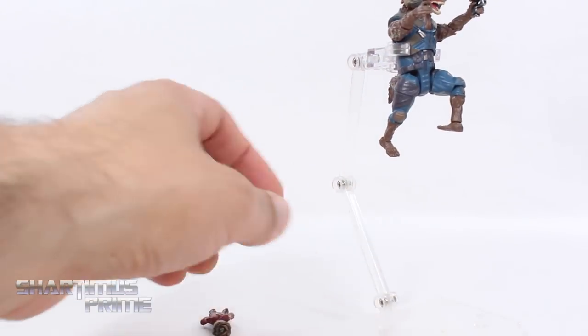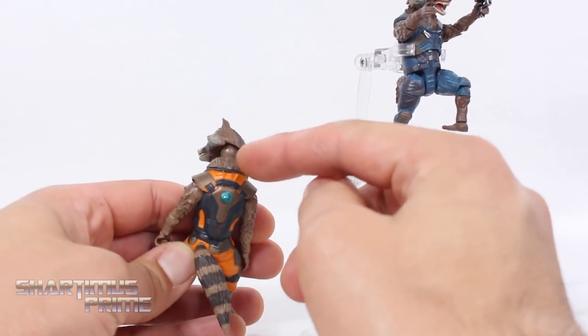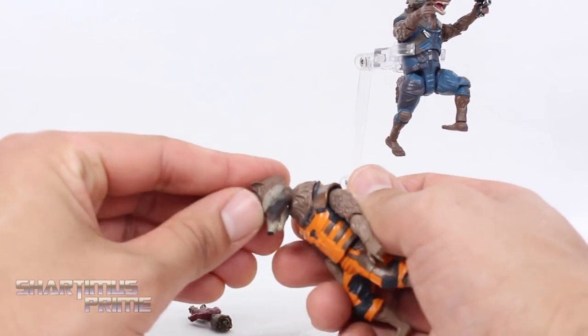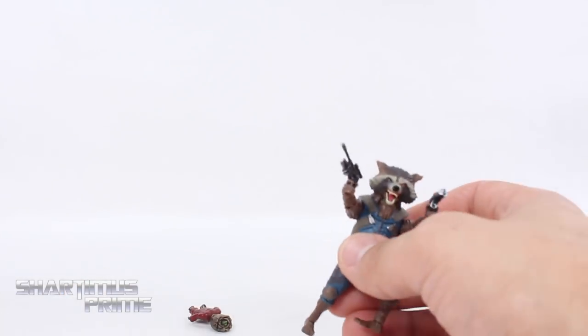One thing I tried off camera was putting the new head sculpt on the old body — and it doesn't work. The ball peg doesn't match, so you'd have to Dremel it out to really get that to stay if you wanted to do something like that. But otherwise I really like these figures a lot.